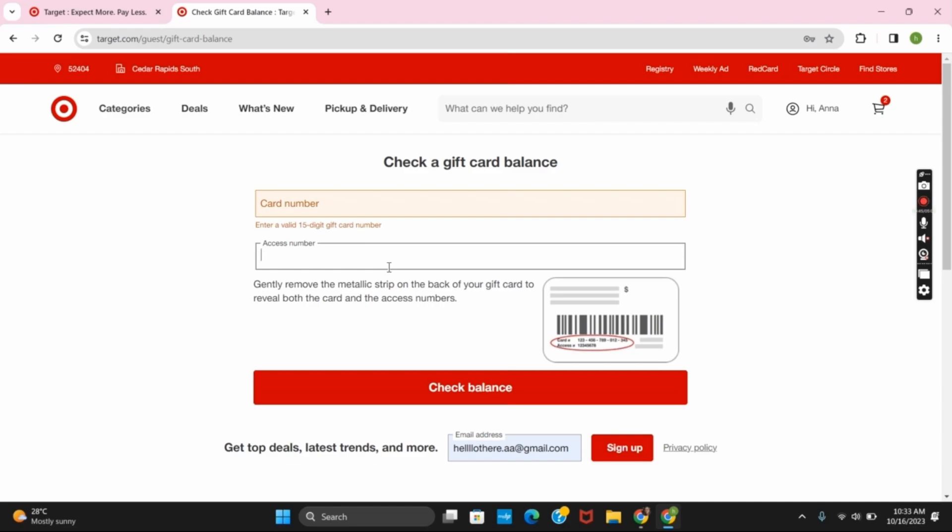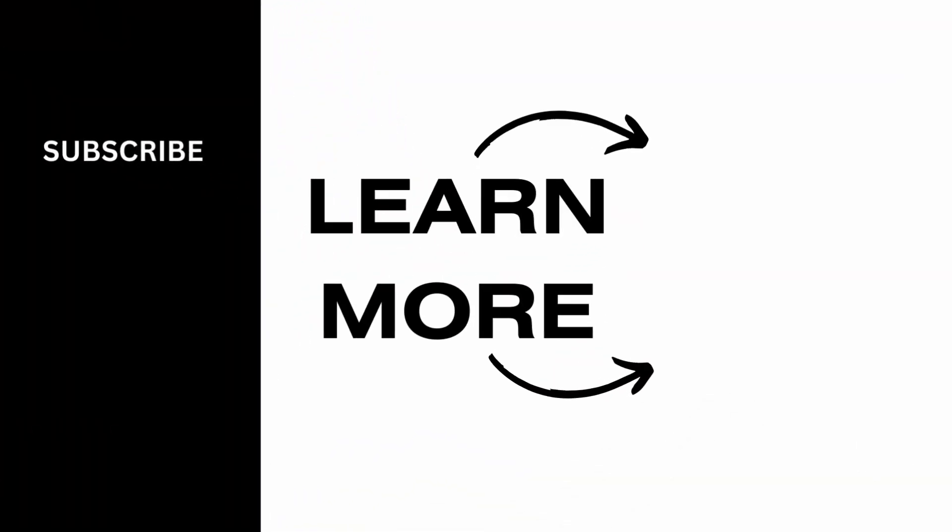That's all for today's video. For more such content, do not forget to hit the like and subscribe button. Thank you and keep watching.